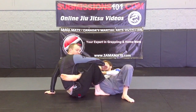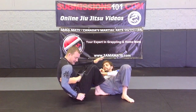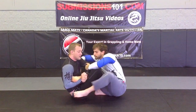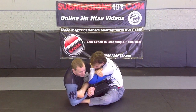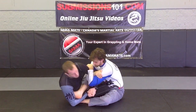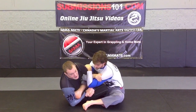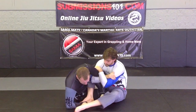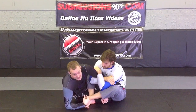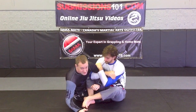Now Matt can defend this — he is very good, he is awesome at leg locks too. So if I get lazy and hop on top, notice how Matt is just wrapped around my arm, preventing me from leaning back. So I am trying to go for the heel hook and he is holding here. What he will do with his other leg is untie the heel hook — he pushes my bicep, slips the leg out, and now I don't have the heel hook anymore. Now we are in a fight in this position.